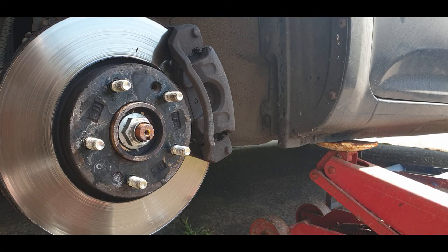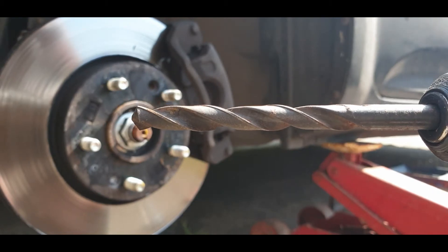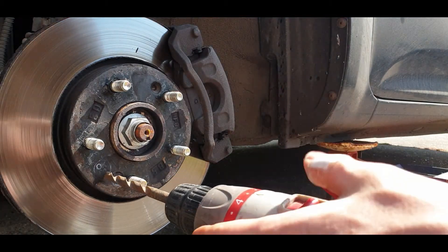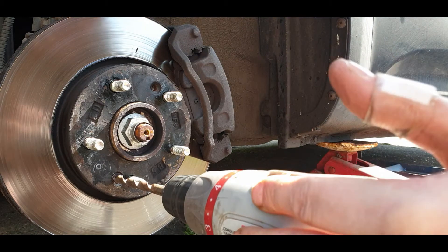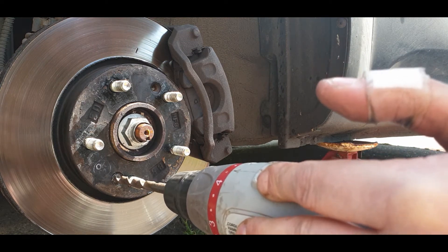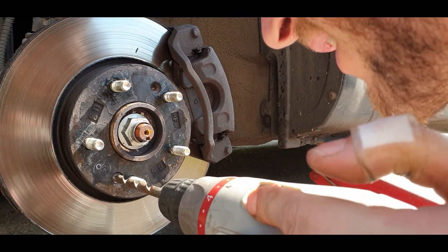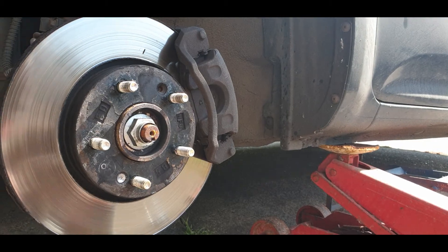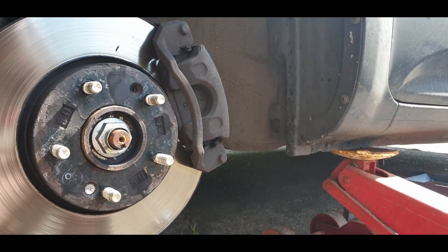As you can see, that method's not working. I'm going to go straight for drilling it out. Decent-size metal drill bit — what you need to do is drill the head and try not to drill into the hub. And as you can see, that's drilling the head out of the screw.